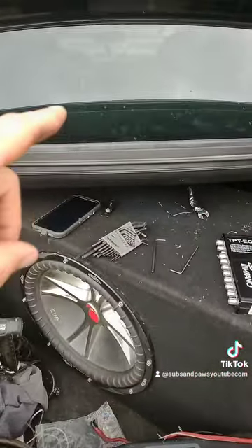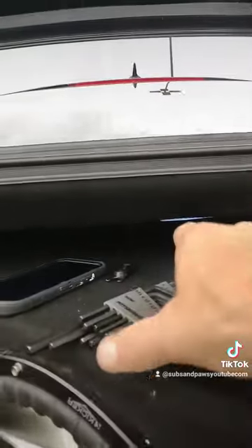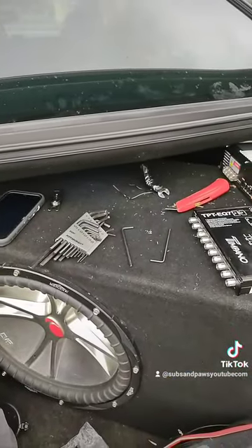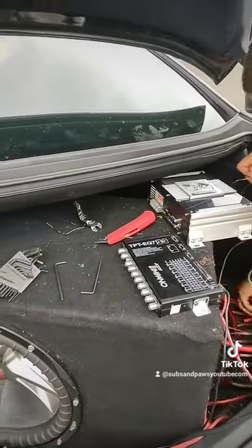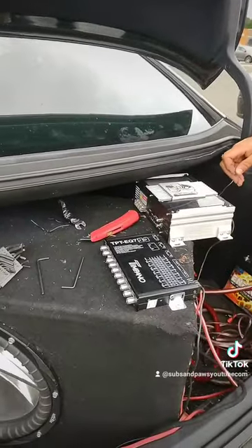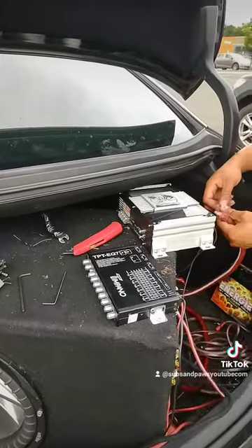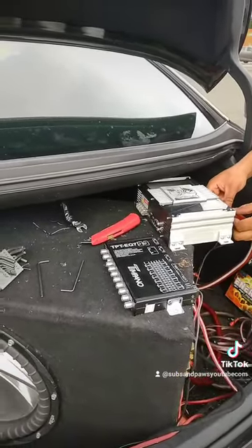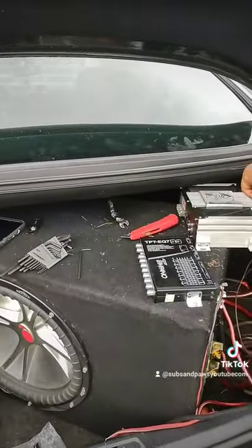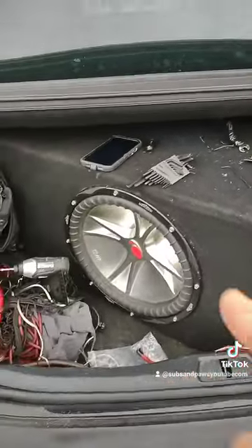The other problem we just found was he had a remote source coming from the battery — I believe it was coming from an LOC. He has an LOC under the back dash, and that's where his remote was coming from. We plugged everything in and he thought the remote had power, but it didn't — we think that was the problem the whole time. Now he's re-plugging everything in hoping it comes back on.